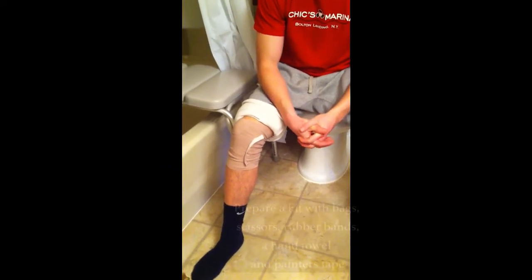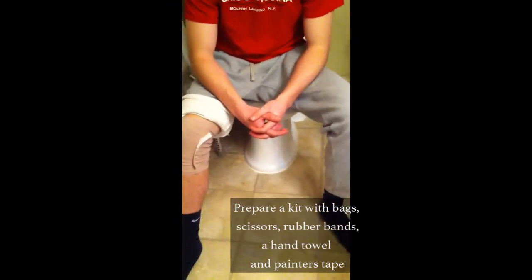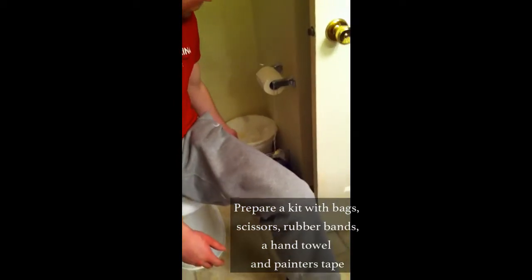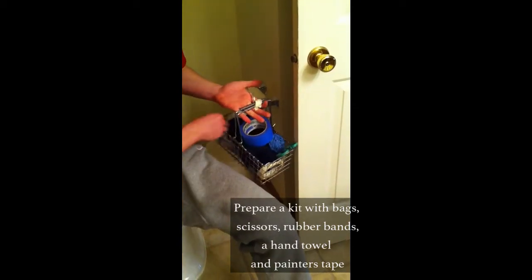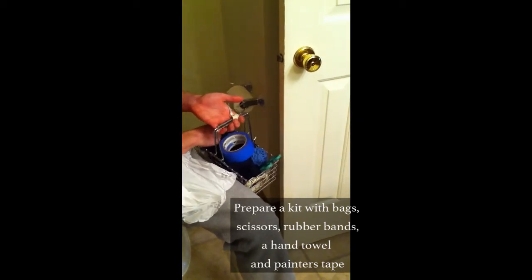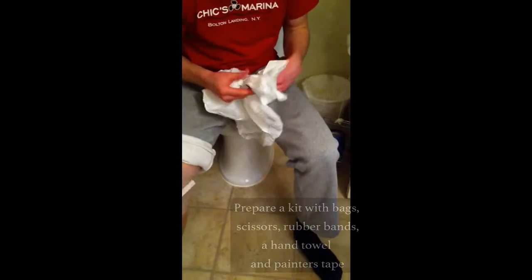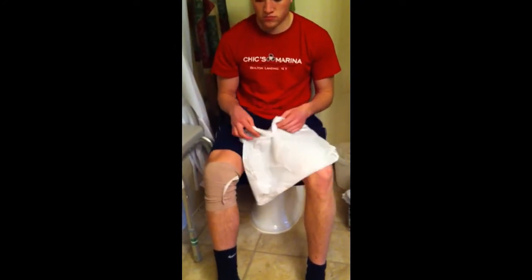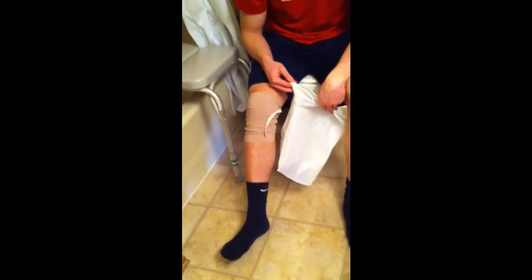If your doctor gives you the okay to take a shower, you're still going to need to keep your bandage dry for several days, so we're going to show you a way you can do that. First, we're going to get out two plastic bags from the basket. We used four-gallon bags — you might need a 13-gallon bag if your bandage is too big. You're going to put one of the bags over your bandage.